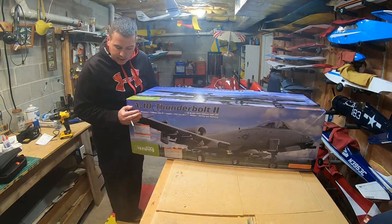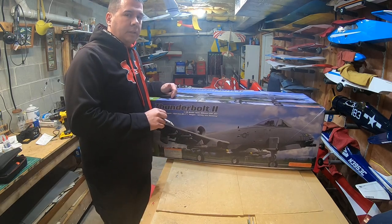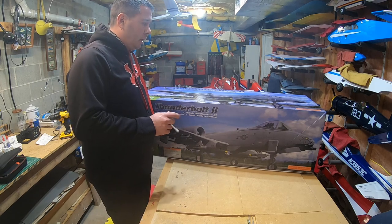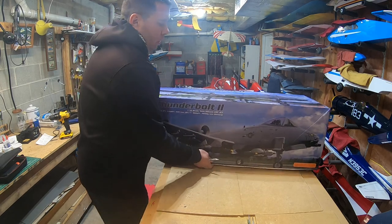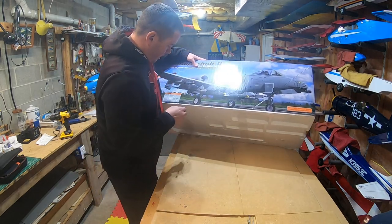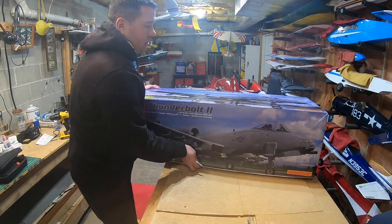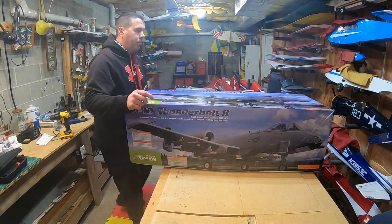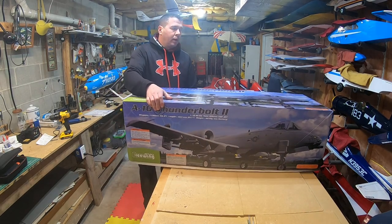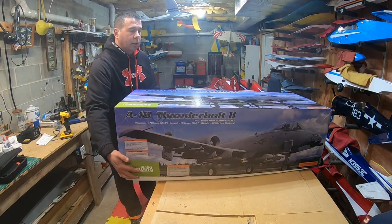This thing is a twin fan, 80 millimeter, 1900kv, nine-blade setup. It actually has a 90mm version set of fans for the back of it if you want to go down that road. Twin 100 amp ESCs, roughly a 66-inch wingspan. It's reported to be a phenomenal grass flyer, which is great because I do fly off grass.